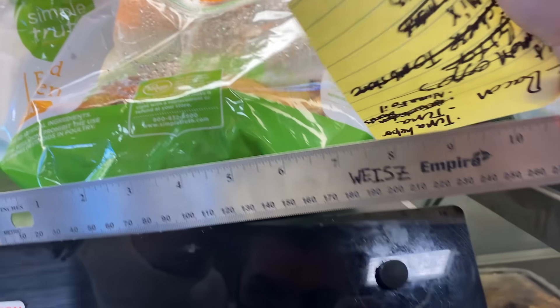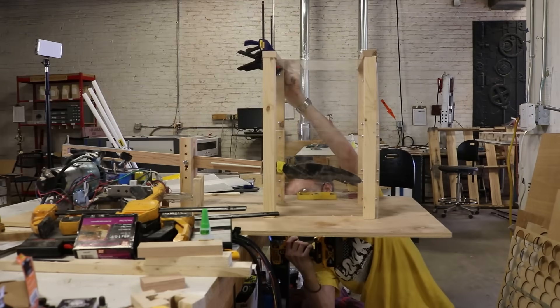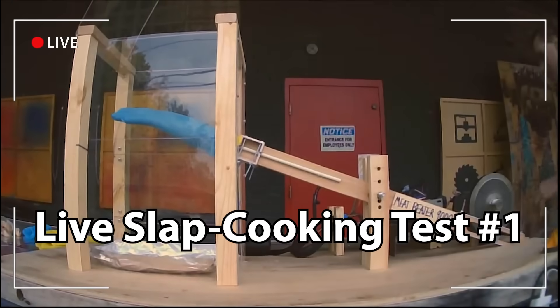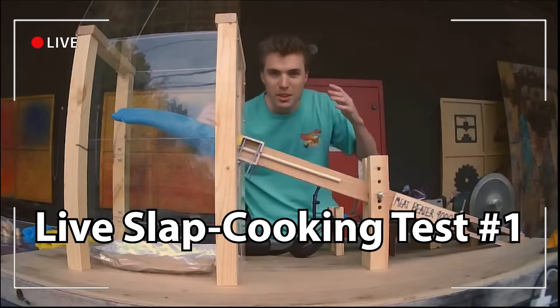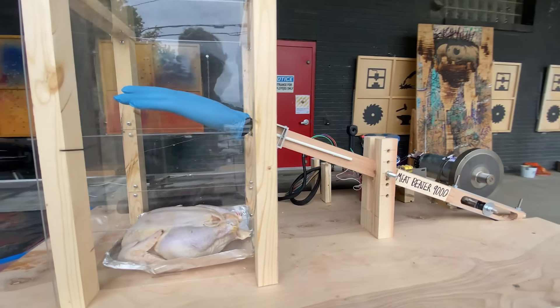After completing the rig, I measured some chickens at my local supermarket, then built an enclosure that would keep the chicken contained during testing. Rather than witness this groundbreaking scientific research alone, I decided to live stream it. I'd like to introduce you all to what I've affectionately named the Meat Beater 9000. We're gonna start it at the lowest speed.